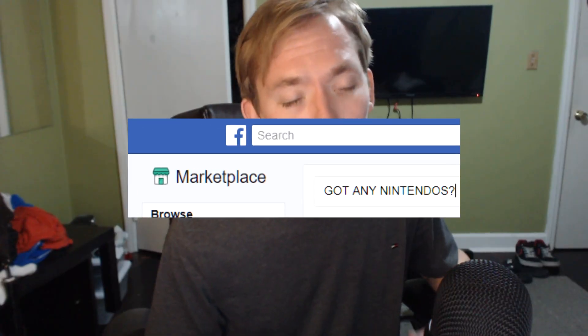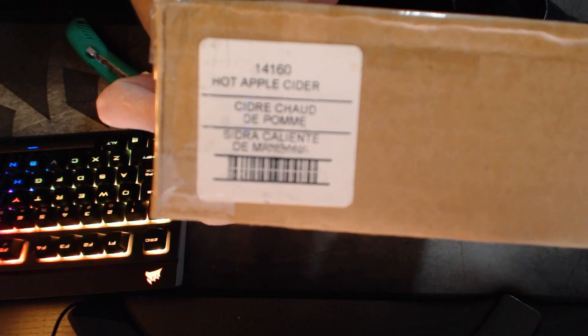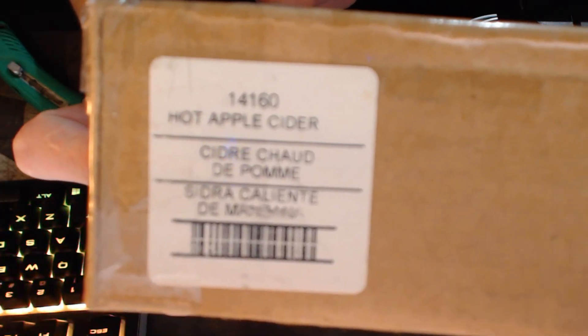After days of searching Facebook and Craigslist for a cheap Nintendo DS in my area with no luck, I decided to take to eBay. It says Apple Cider on the box — that's definitely not what I ordered. I wanted to get a Nintendo DS, not just the Lite, but one of the old ones in its purest form, so I shot this guy an offer. He accepted, and I got this for about 13 bucks after shipping — it was about 20 something.